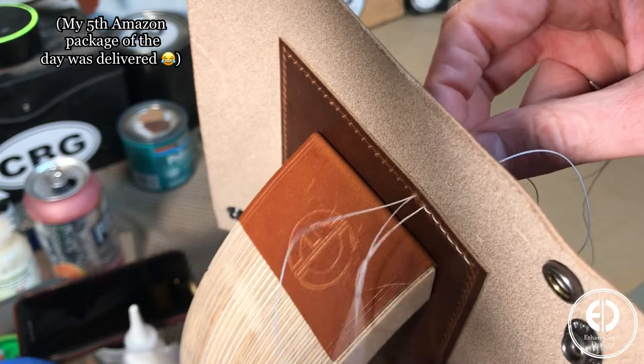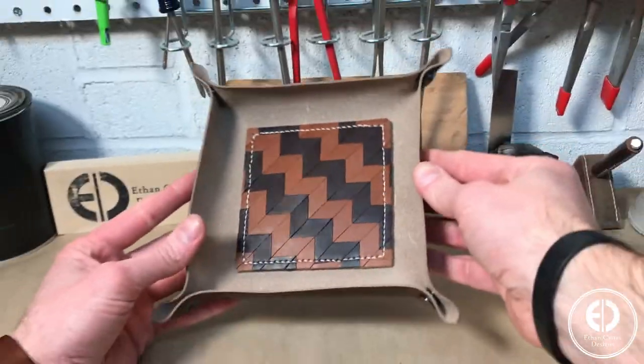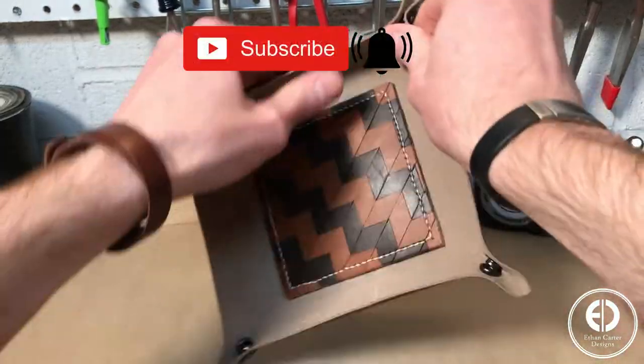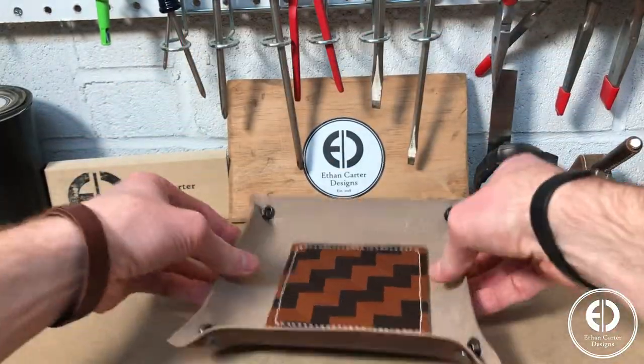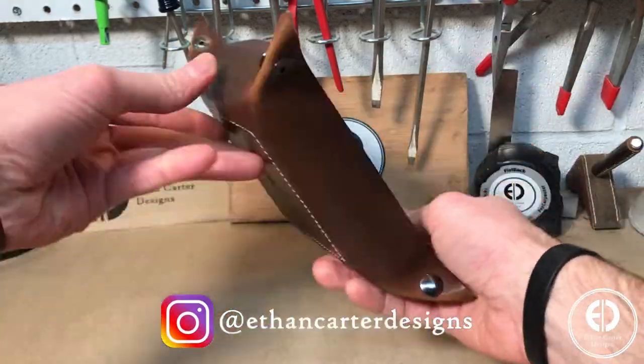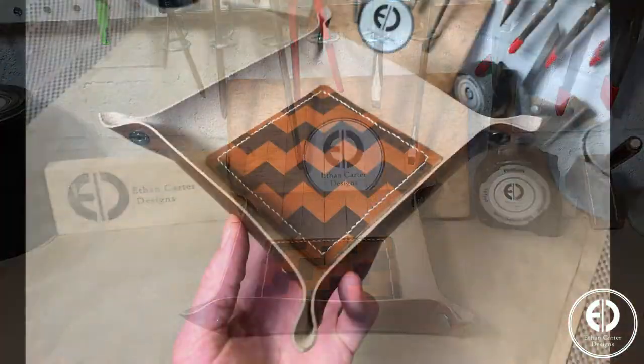And with all the stitching done, this valet tray is good to go. If you enjoyed this video, please consider hitting that subscribe and bell button. I also post a lot of behind the scenes and smaller scale projects as Ethan Carter Designs on Instagram and I would love to have you follow me there as well. Thanks for watching and I'll see you on the next one.